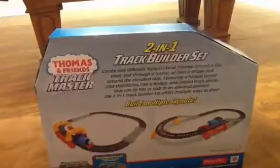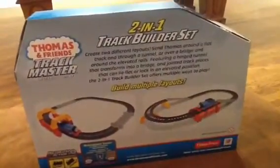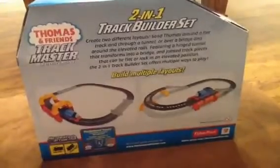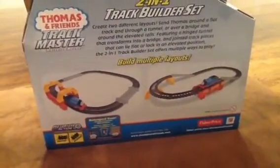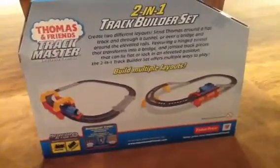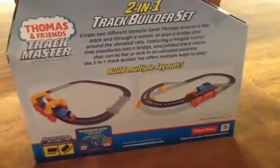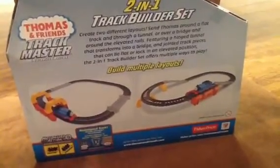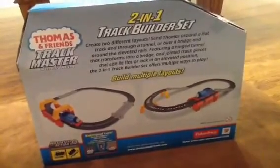This is a 2-in-1 track builder set. Create two different layouts to send Thomas around the flat track and through a tunnel, or over a bridge and around the elevated rails, featuring a hinge tunnel that transforms into a bridge and jointed track pieces that can lie flat or lock in an elevated position. The 2-in-1 track builder set offers multiple ways to play.